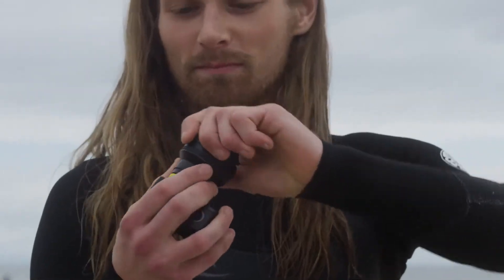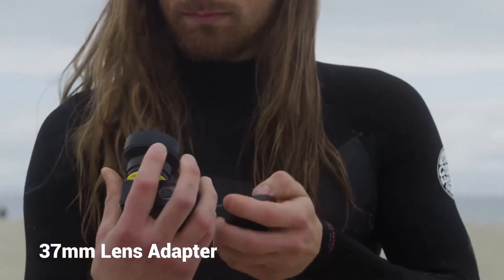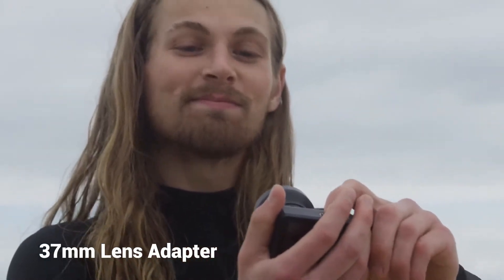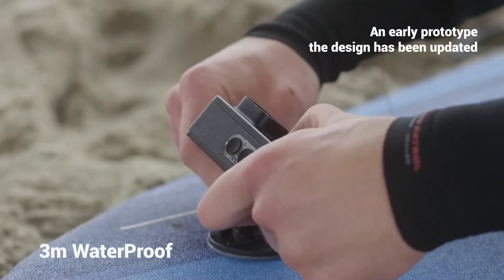It is also the only action camera that includes a unique mounting adapter so you can shoot with 3x telescope, macro, or any other 37mm lens.